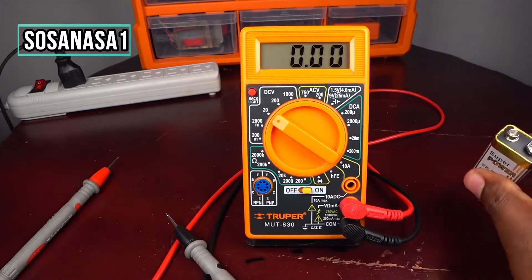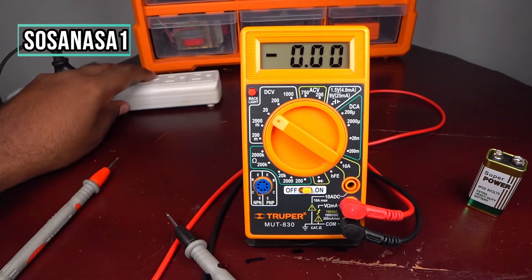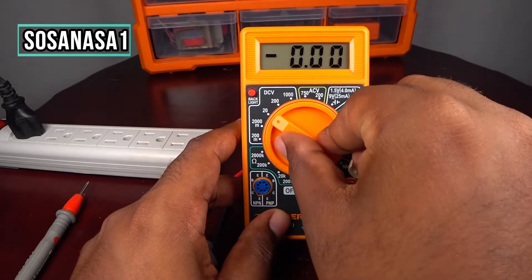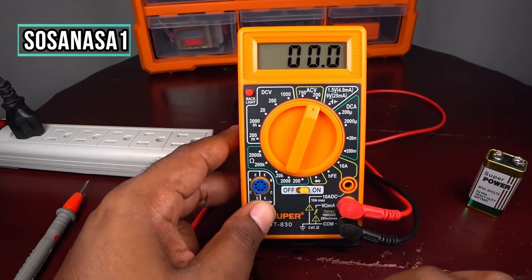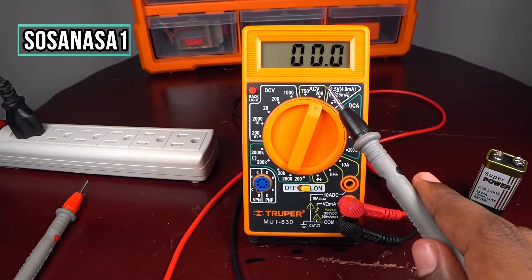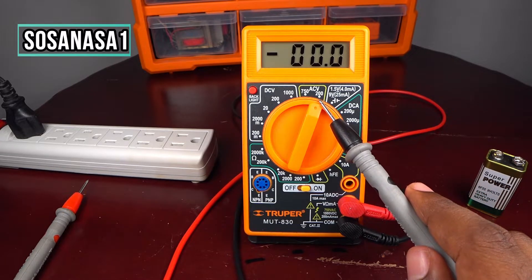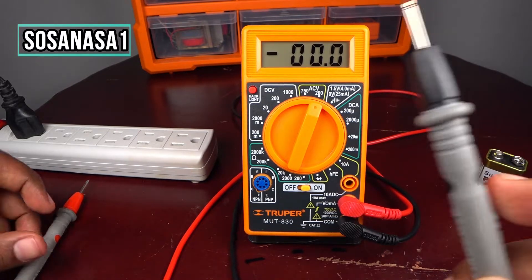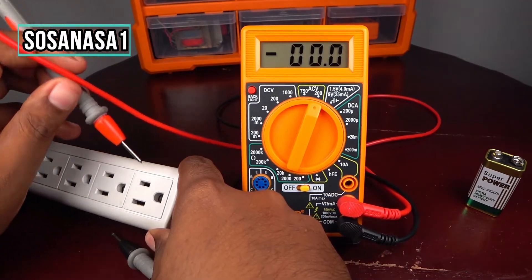Another example: if you want to measure how many volts your house outlet has from the wall, you can use this multimeter. In this case you need to change the selector first and put it on 200 volts AC. This means you can measure any voltage in alternating current below 200 volts. Remember, if you want to measure a voltage higher than 200 volts, you need to change to 750 volts. Now introduce the probe here.